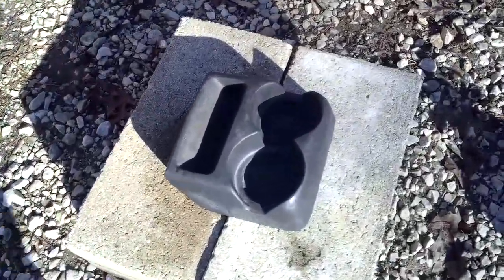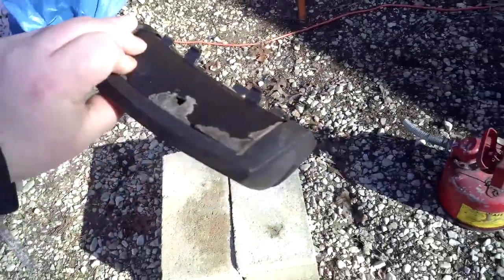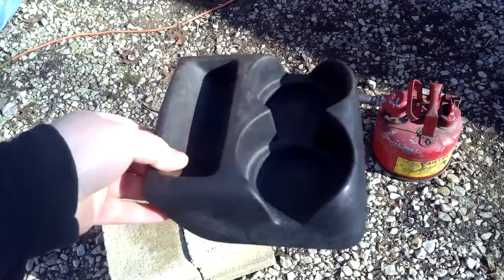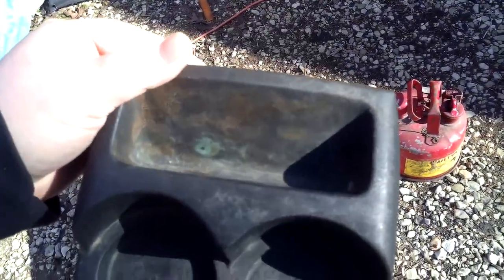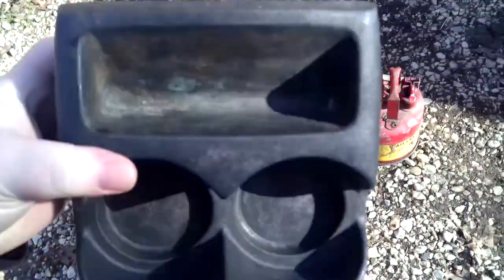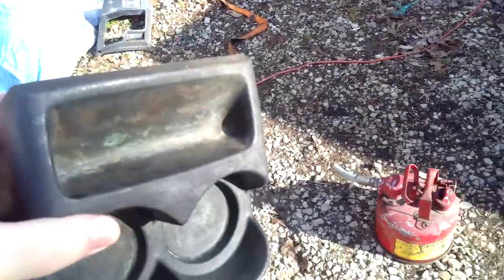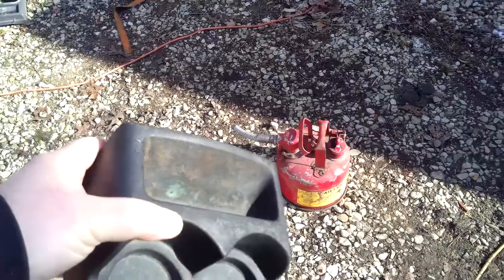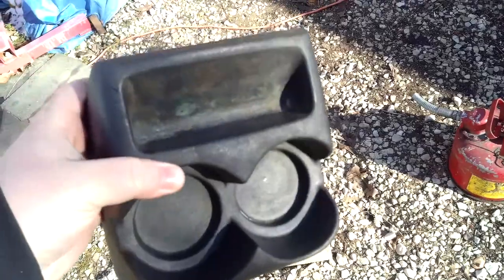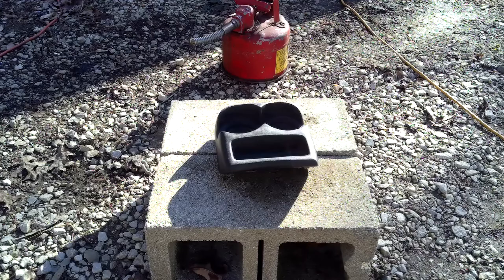Here is the cup holder that I'm going to be trying to clean and paint. I'm going to try to clean it with some gasoline because it's got stains — as you can see down in there. I have scrubbed and scrubbed and scrubbed this thing and can't get it clean, so I'm going to try some gasoline and see if it'll work. If that doesn't work, I don't know what else to try.